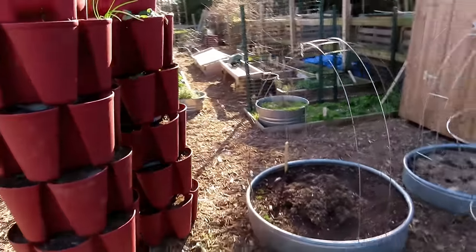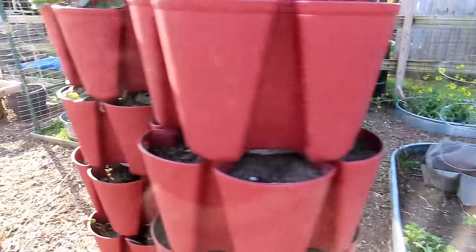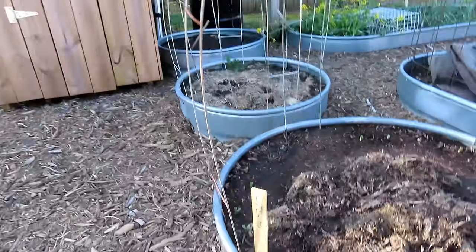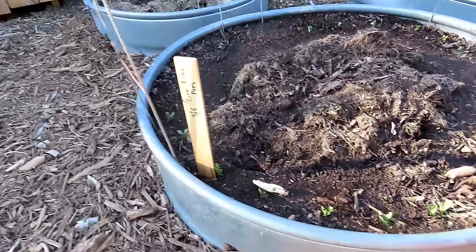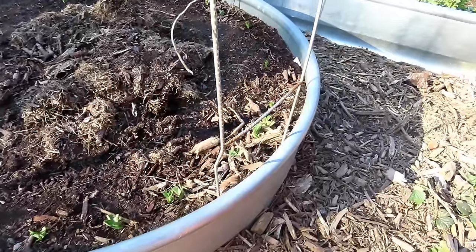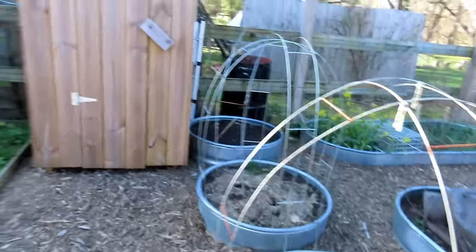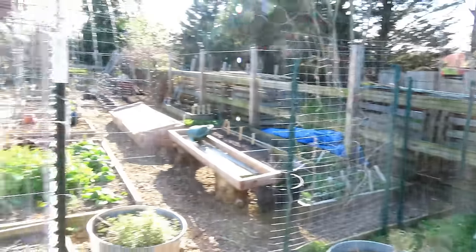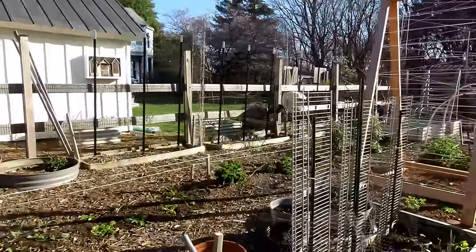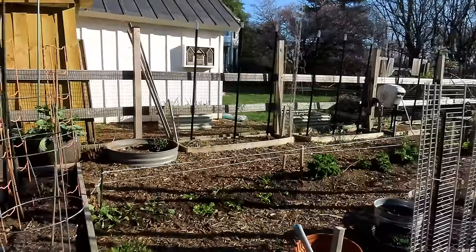Here are the peas that were pre-sprouted. The ones we just looked at were put in on March 4th. These were put in on March 6th — pre-sprouted for 36 hours inside. And they look great. So I have peas going all around there. Really focused this year on planting what I like, so peas really won out. Well over a hundred peas planted, maybe even 200.